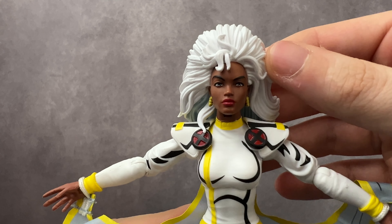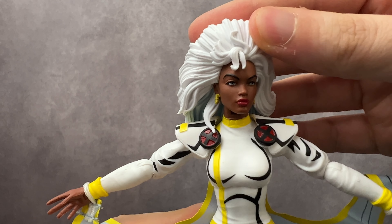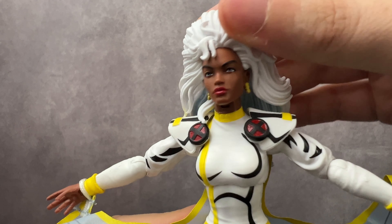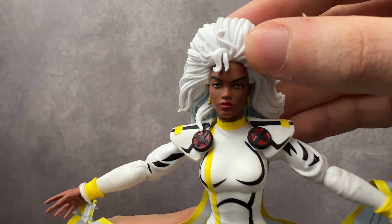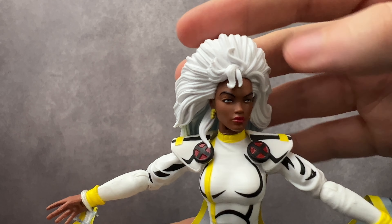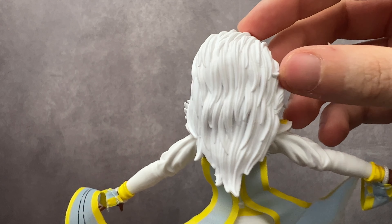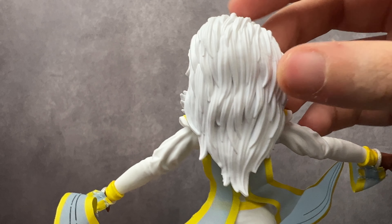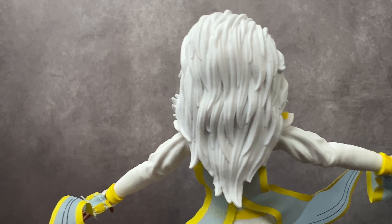I absolutely love how the face looks — it is really detailed well. You can even tell there's a little lipstick on there, and you have the great iconic Thunderbolt earrings. The hair looks pretty good. I wish it was down just a little more on top, but still great, and you get the full look of the hairdo from the 90s series. A lot of people are going to really like this figure because some people aren't crazy about the mohawk. I love the mohawk myself, but the detail on the hair is excellent — absolutely delivers here big time.